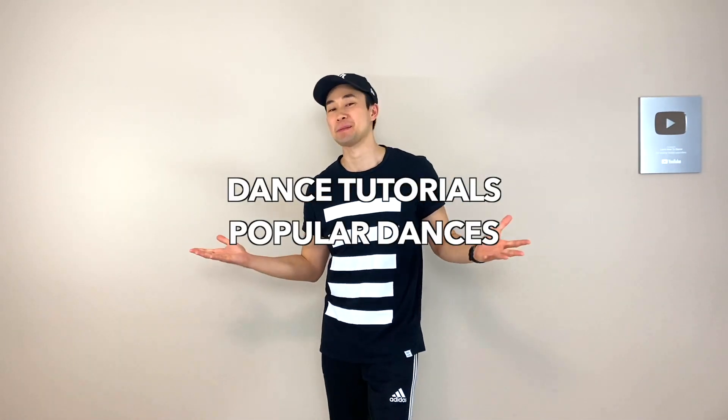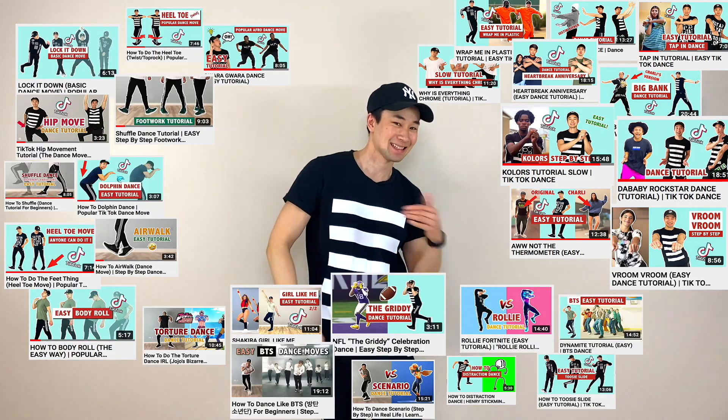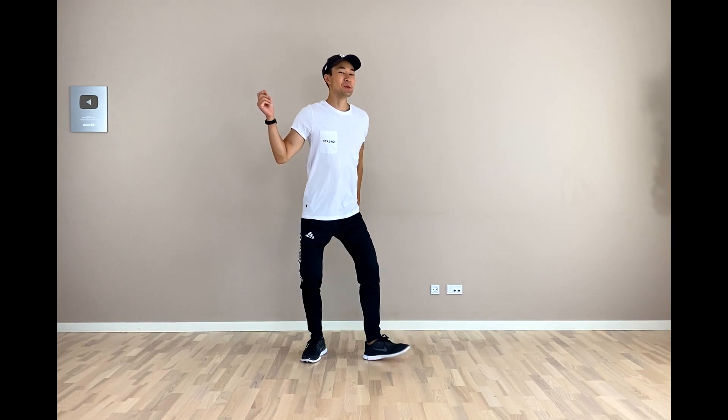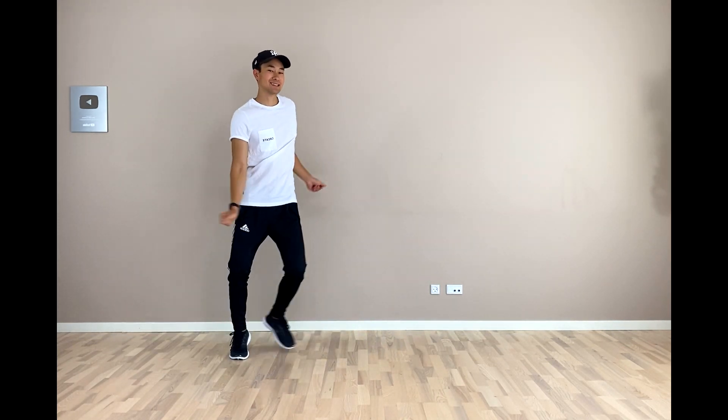Hey guys and welcome to Learn How to Dance, where we combine dance tutorials of the most popular dances, TikTok dances, popular dance moves and other awesome dances. Today we're going to do a dance tutorial on how to do this dance here. I love this mashup by Rihanna singing Pony and Burna Boy. Let's just dive into the tutorial part.